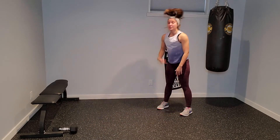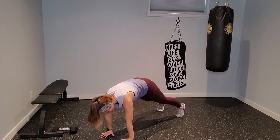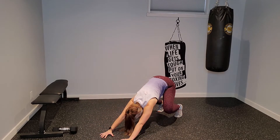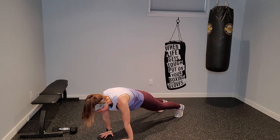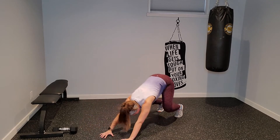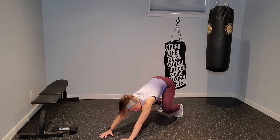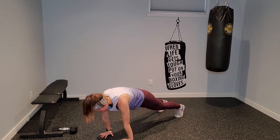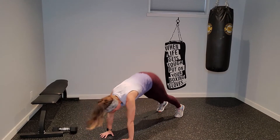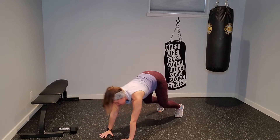On your next one, come all the way down, find your plank pose, and press your hips back, then right back into plank. I'm pressing back and coming back into plank. Knees stay up, hips press all the way towards the heels. I'm extending through my arms, pressing back and coming forward. Just getting those shoulders nice and warm.